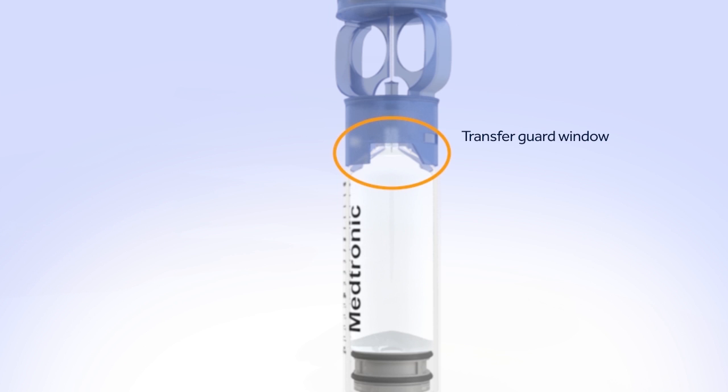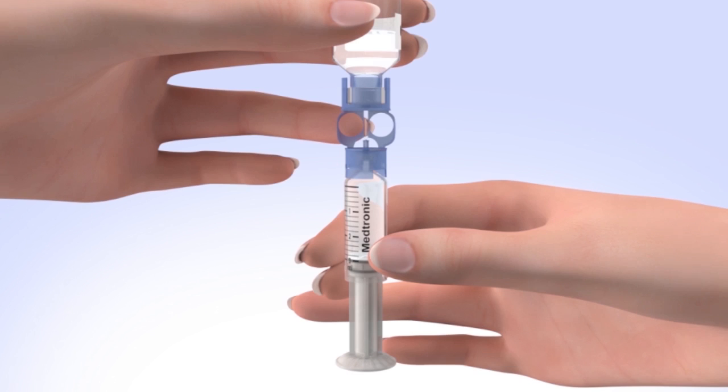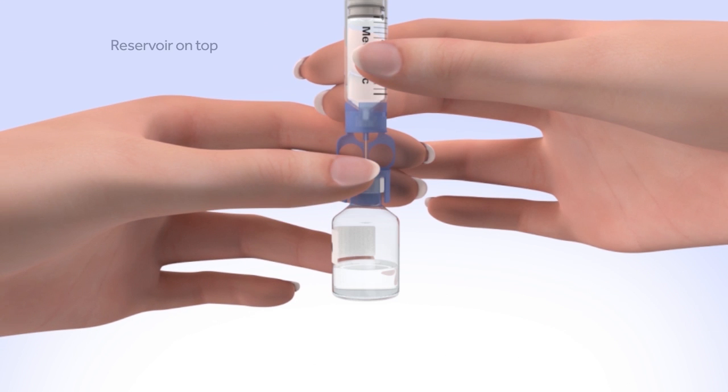Look in the window of the blue transfer guard to make sure no air bubbles remain. Any air bubbles the size of champagne bubbles are normal, so don't worry about these. To avoid getting liquid on the top of the reservoir, flip the reservoir over so the reservoir is on top.